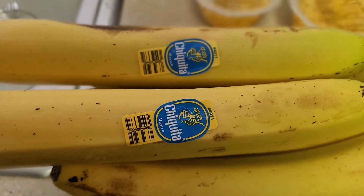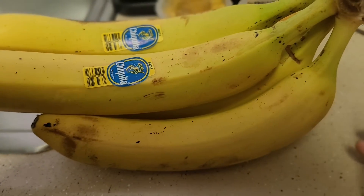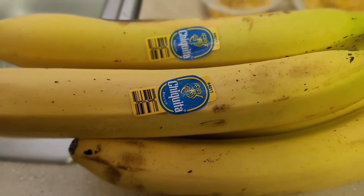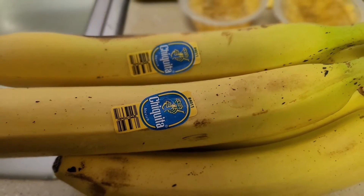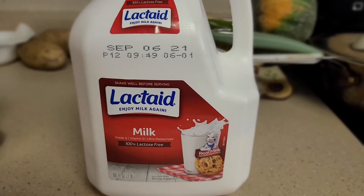We always want potassium in our diet, so I have a banana — it's a long one, a Chiquita banana from Mexico. I slice it into pieces and place it in the mason jar too.